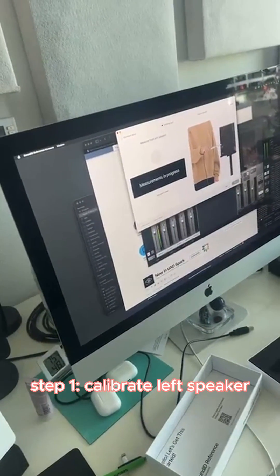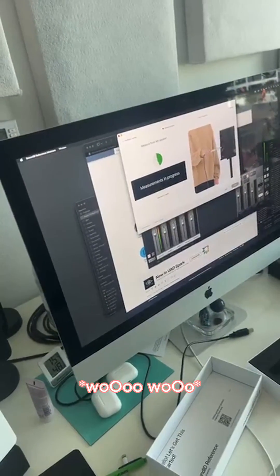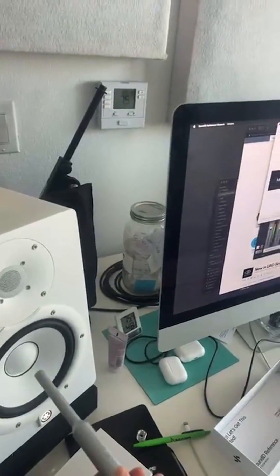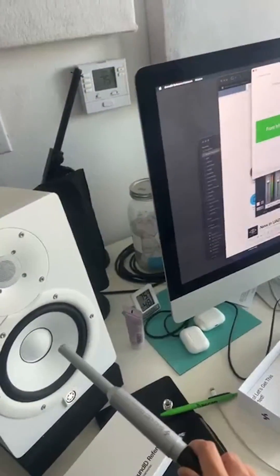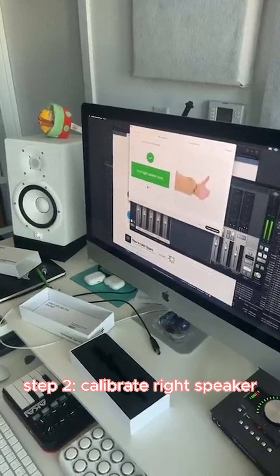Stay where you are. Measurements in progress. Left speaker done. Right speaker done.